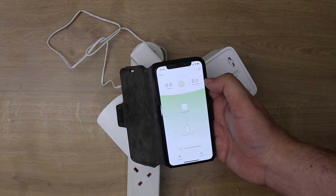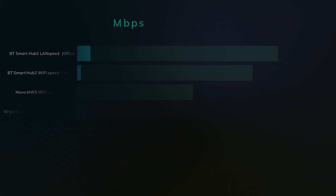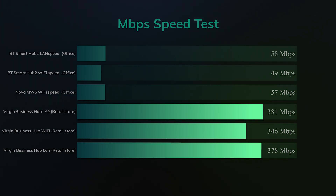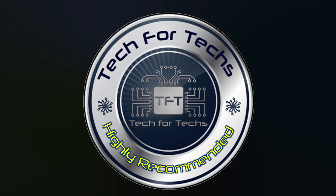From our basic speed tests, when running on LAN and on the Nova the speeds were very similar. But when using the built-in BT Home Hub Wi-Fi and Virgin Business Media's built-in Wi-Fi, speeds were drastically slower — and that's from roughly two rooms across and one floor up from the main hub.